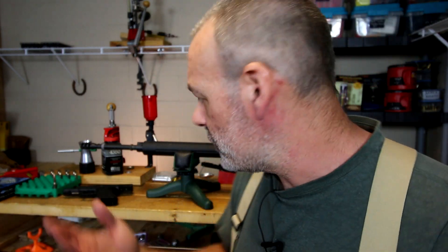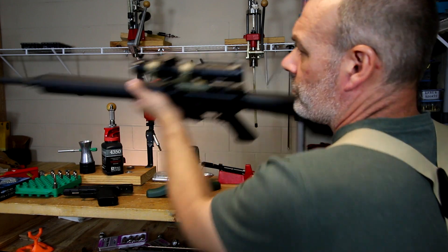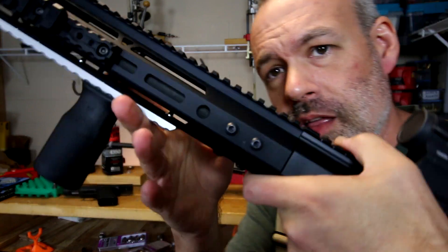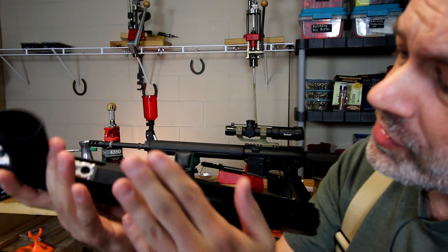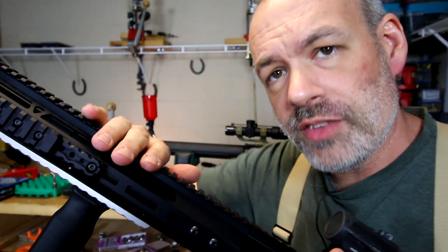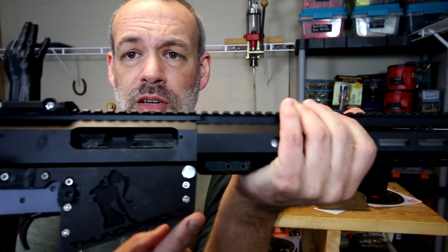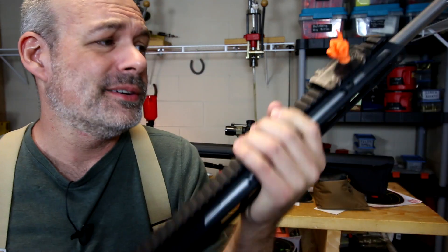Maybe that quick-release handguard is hiding something underneath like a quick-change barrel, but probably not. There are several different types and models of handguards out there, and many of them can be pretty quickly taken off and reattached. For instance, this handguard here just unscrews. This handguard has six different torx-headed screws — you take those off and the handguard slides right off. And this big one right here has just two allen bolts holding the handguard on, and once you take those out the handguard just slides right off pretty quick.